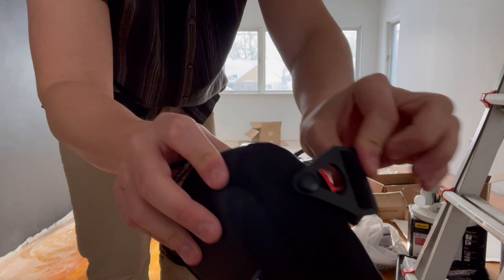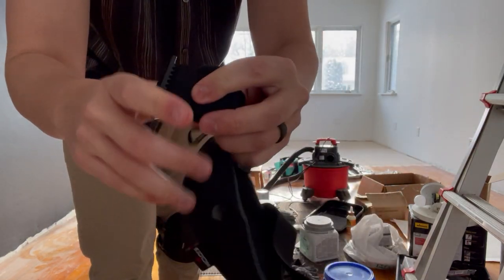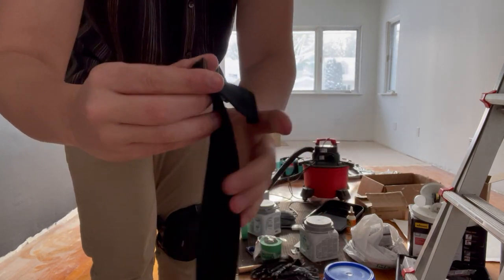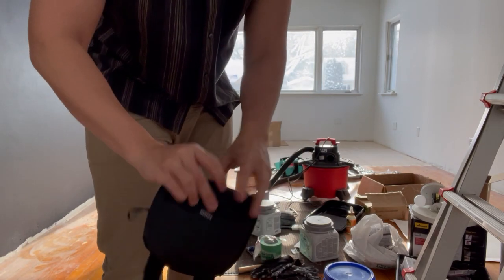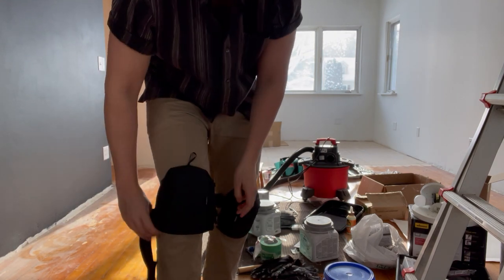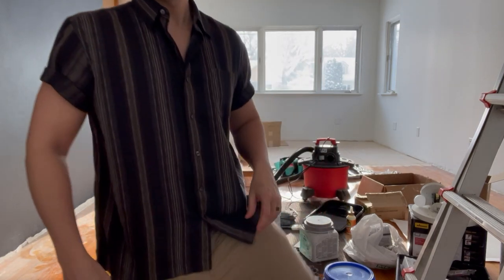It's just got these little hooks — simple as that for adjustment. And if you want a different size and so on, it's got your standard strap attachment here. So simply unhook them, throw it around your knee — boom, good to go.